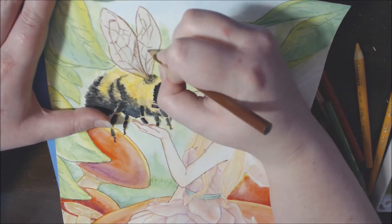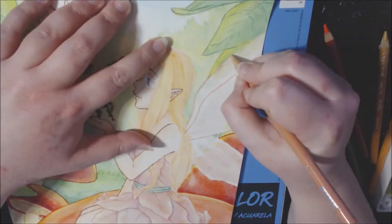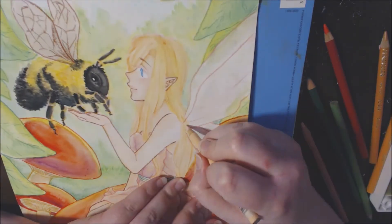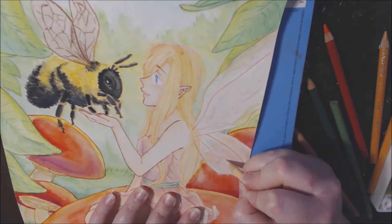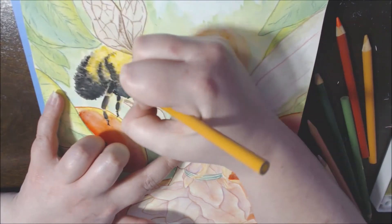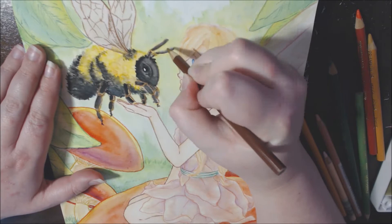I am so terrible at bug wings — oh my gosh. I really did my best to look up references and make them look more realistic. I'm not sure that they do, but I did try because I wanted them to look less cartoony. As for her fairy wings, I wanted them to be more opalescent, so I used a darker peach for the outline and a very light peach for the veins in the wings. I think they came out kind of nice — I'm fairly pleased with them, given my limited knowledge of doing wings.